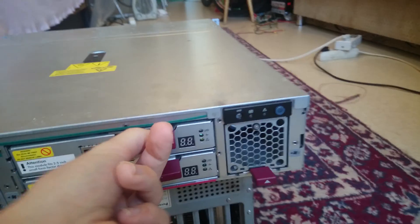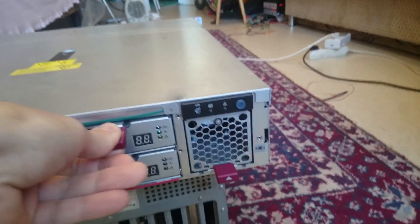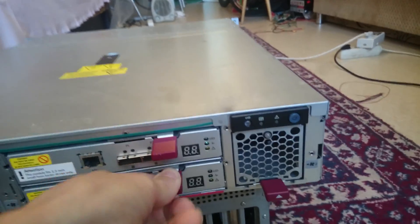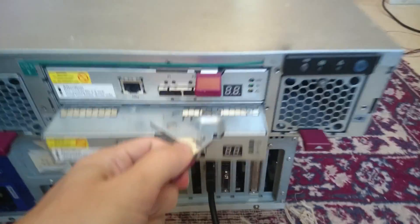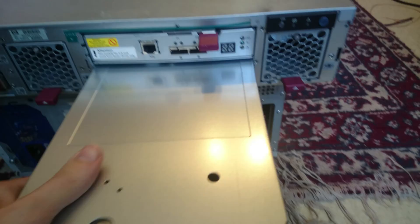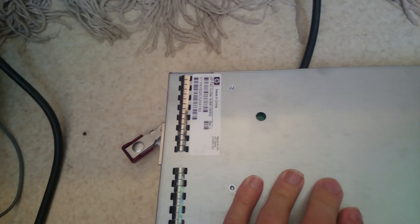There is a small button up here to press, and then you can release it. I can release it because they are two of the same series. HP branded with a label — made in China, as always.